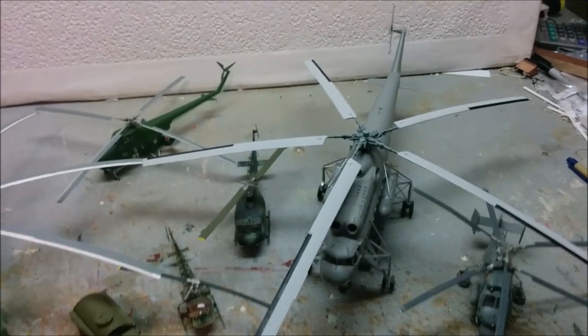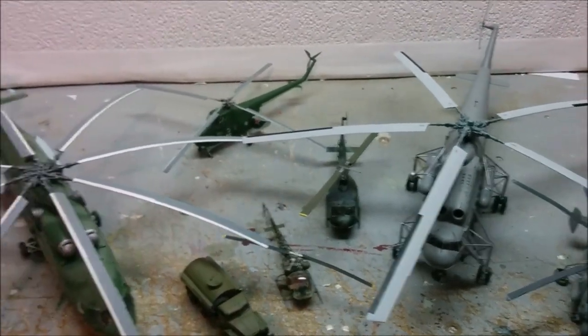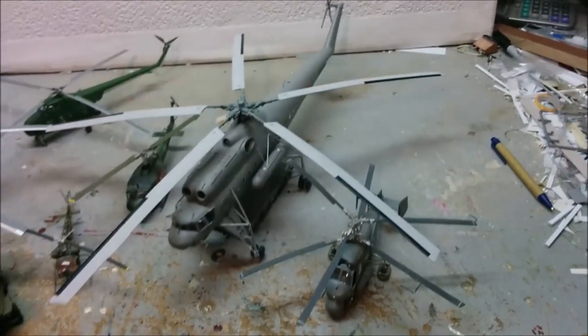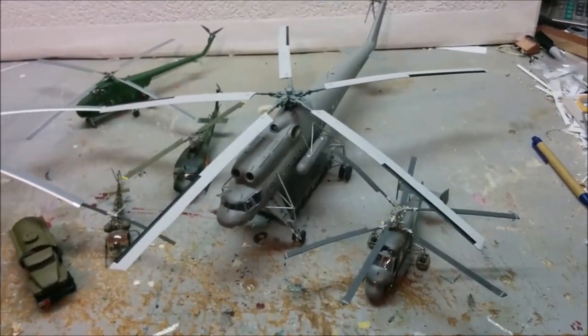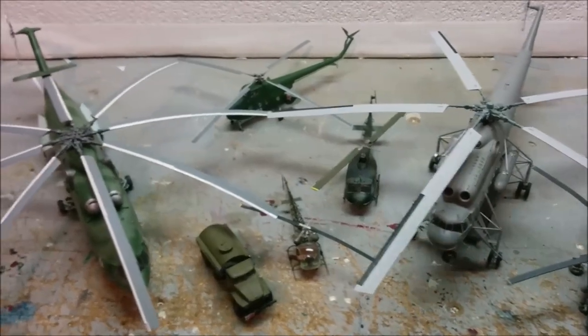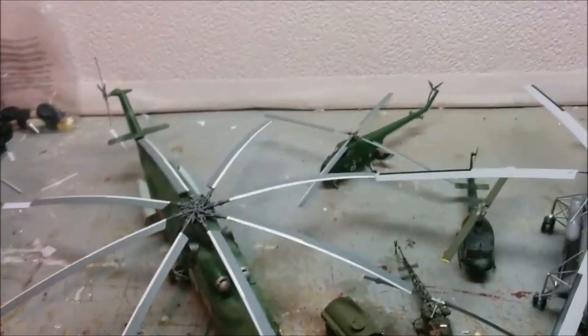That does it for the MI-10 build. Now I have to find a place to display it because my shelf was already full. Thanks for watching, keep on modeling, and a weight - lack of progress report will follow.